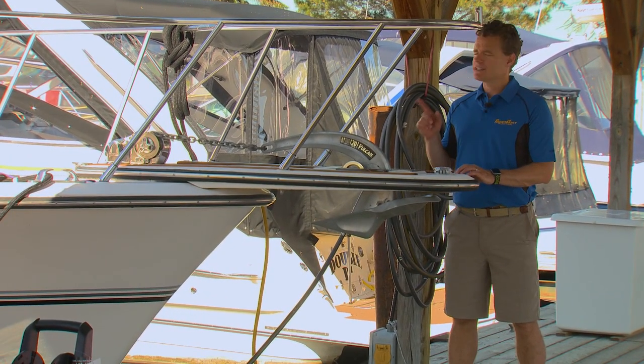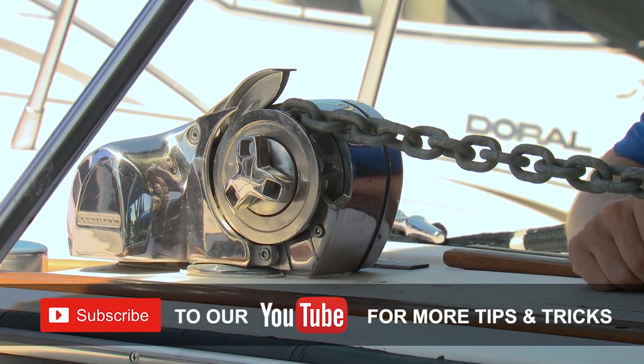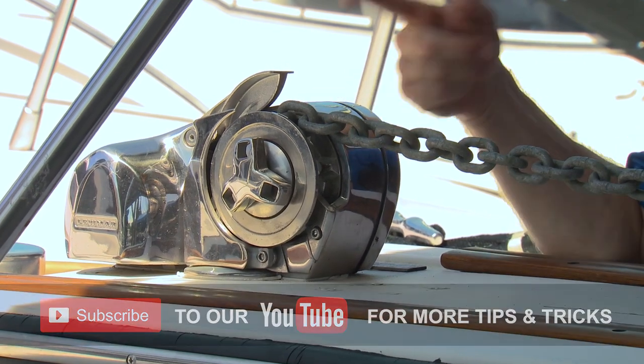Today, on my boat, we're going to upgrade this anchoring system to all-chain rode. Before placing an order, you need to check the dimensions of your windlass gypsy — order the wrong spec chain and it will either jam or skip.